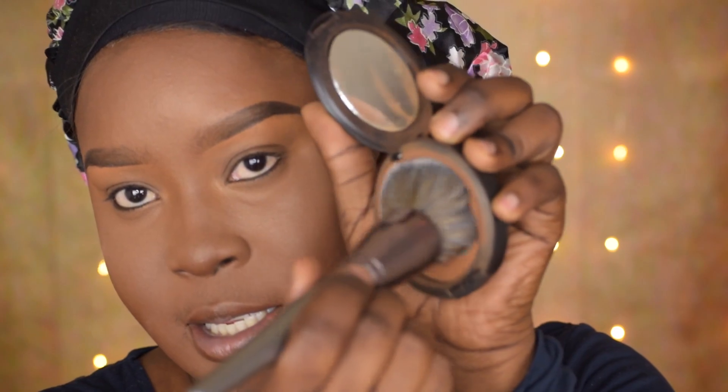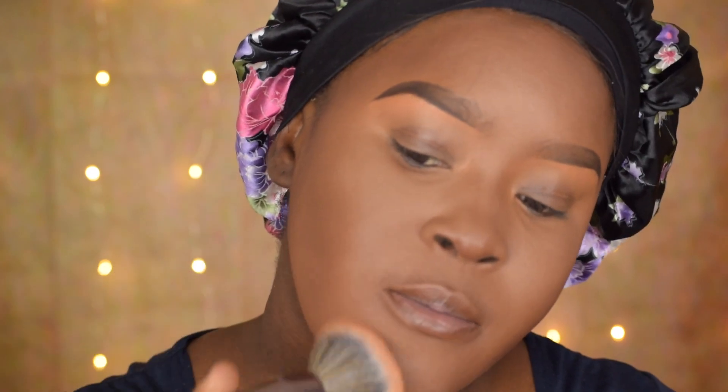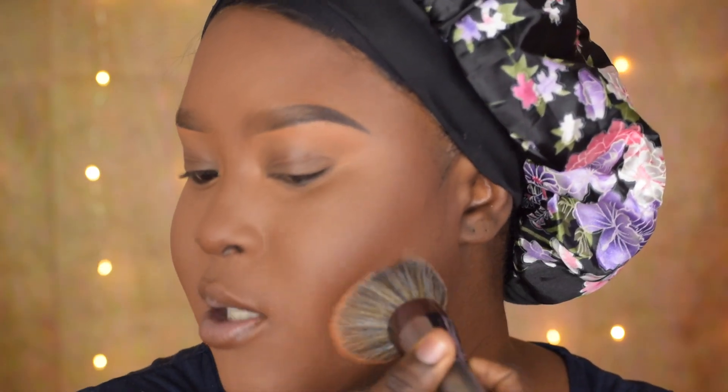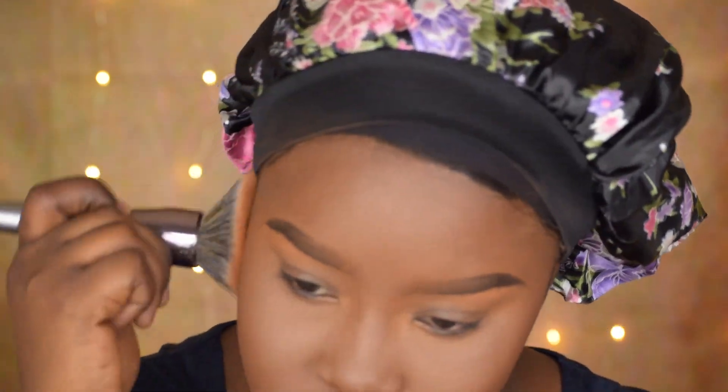As you can see it fits perfectly into my compact — that's one thing I really love about these big brushes. Let's just set everything now. Yes, it feels very soft, so that's a plus. No problems guys, I love these brushes. I love how it's just bouncing on my face and feels so soft.